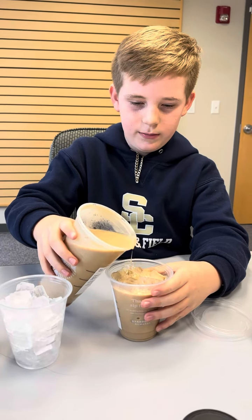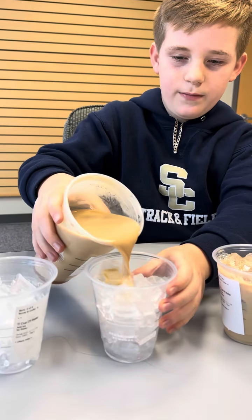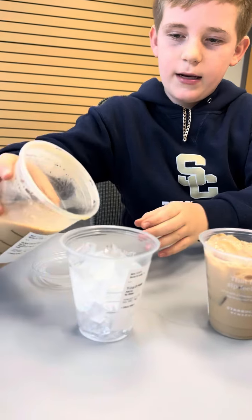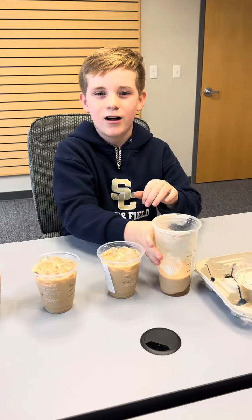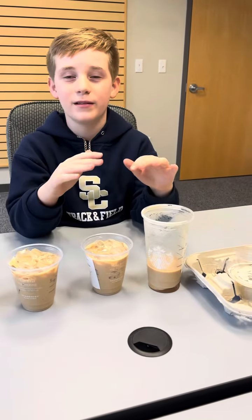That's one cup. That's two cups. And then that is three cups. What would usually be sixteen dollars is now only six dollars. Try this life hack — like and subscribe!